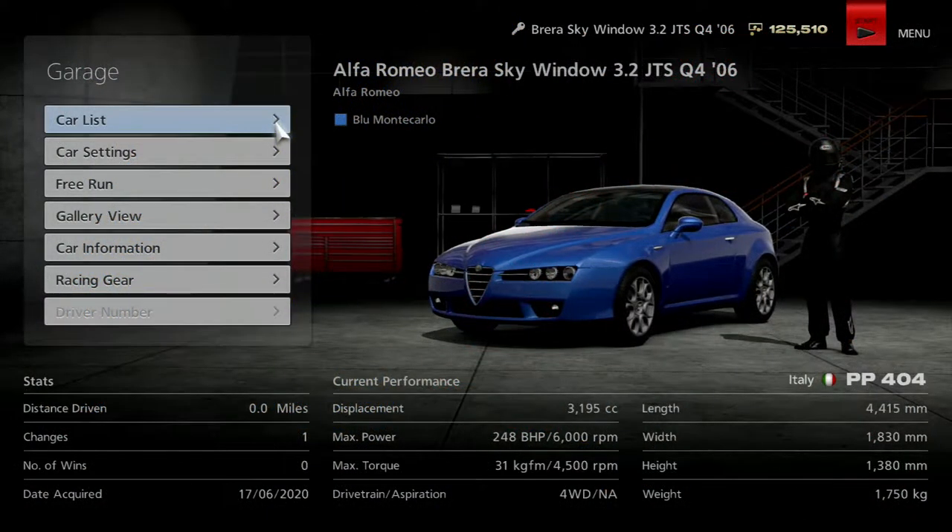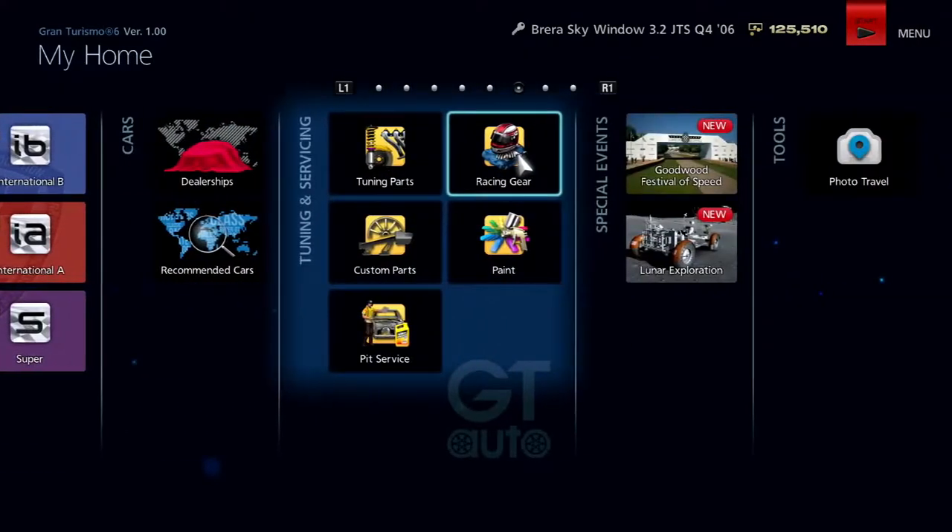Today we are going to be doing the Italian and the Hot Hatchback Challenge. What we're going to be doing for both of them is we're going to be taking this Brera, because it fills the Italian bracket and the Hot Hatch bracket. So it saves us a bit of money there.